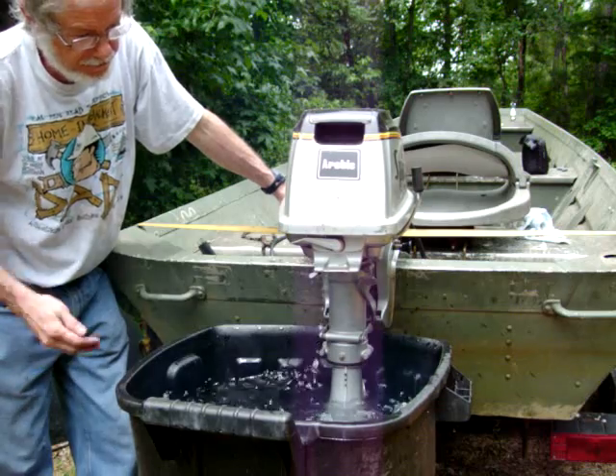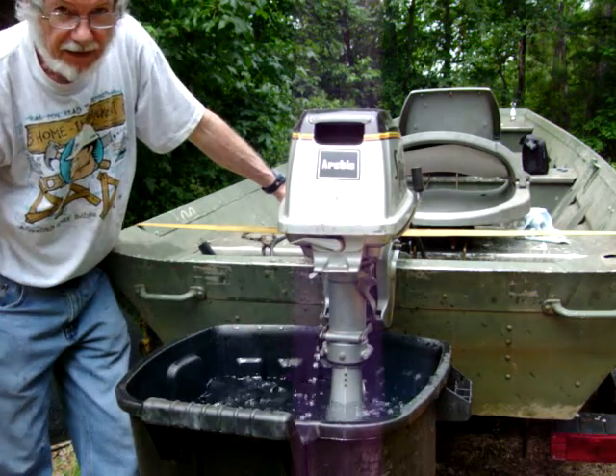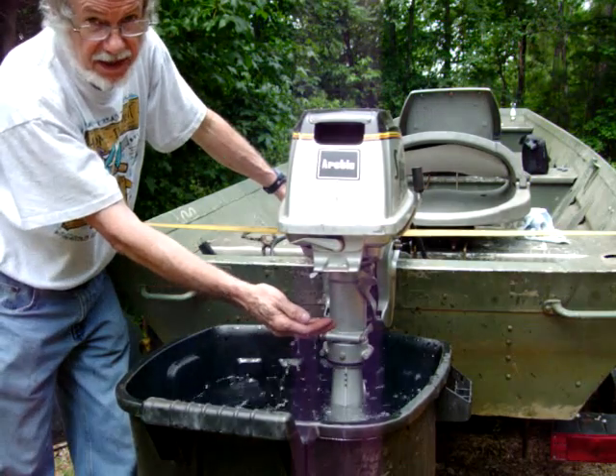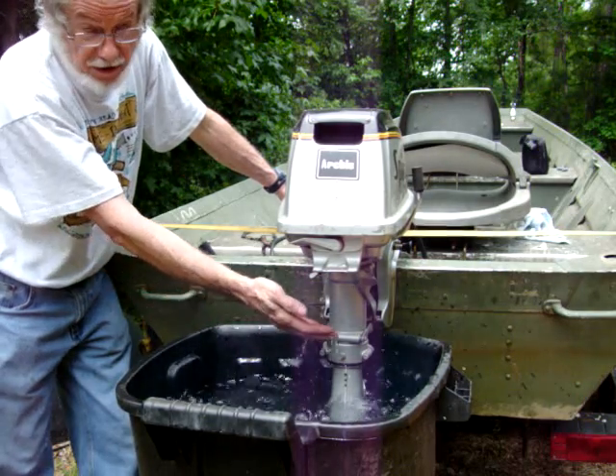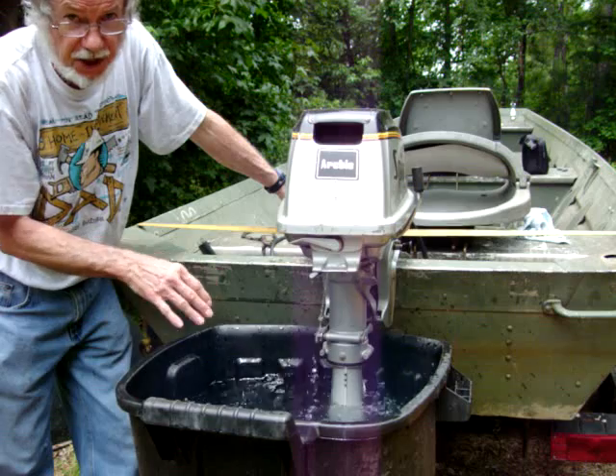The impeller's in good condition. I've got a spare impeller that I never put in it because I keep close watch on it, but the spare impeller goes with it. It's very simple to change them on this motor.